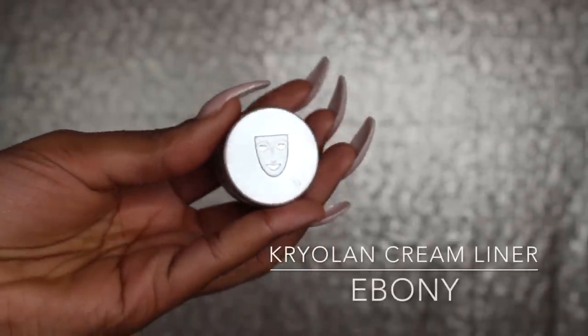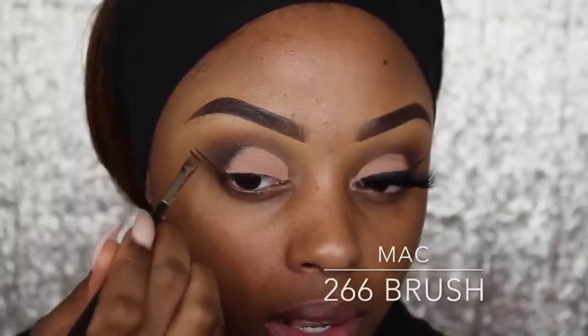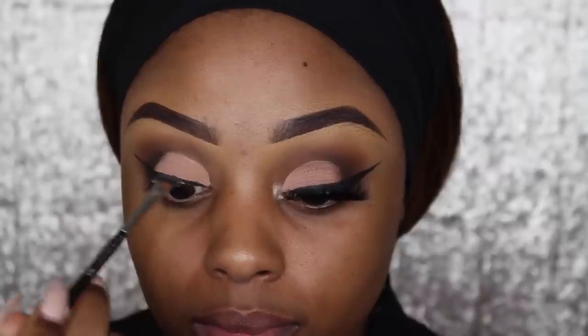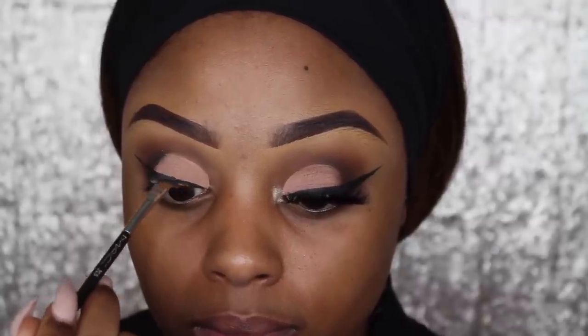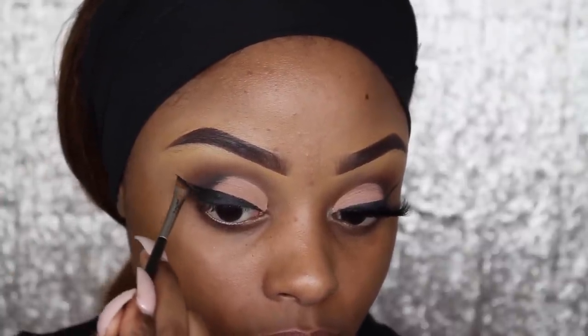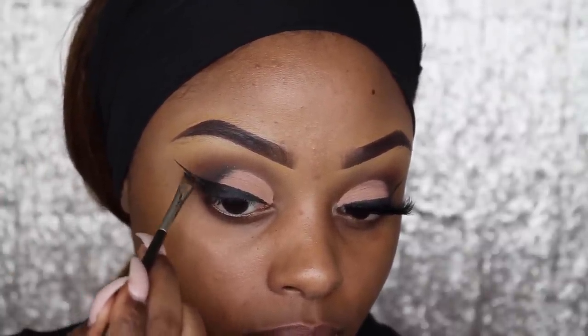Using my Crayolan Cream Gel Eyeliner in colour Ebony, I'm going to give myself a wing liner, because I think this look would be pretty incomplete without the classic wing liner. I always start my eyeliner from the outside and work my way towards the inside. I'm using the 266 angle brush from MAC — it's a really small, thin angled brush that helps me make my wing liner as neat as possible.